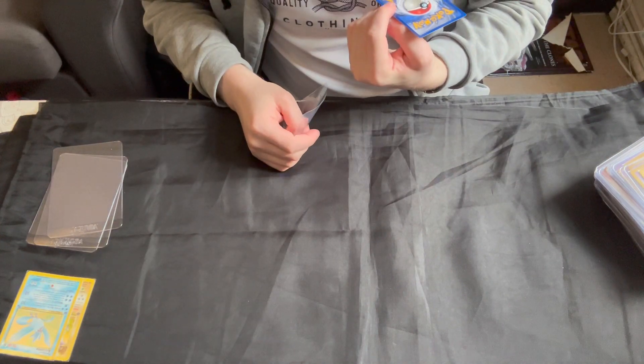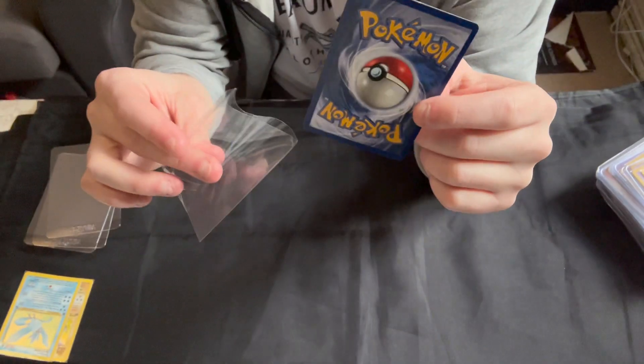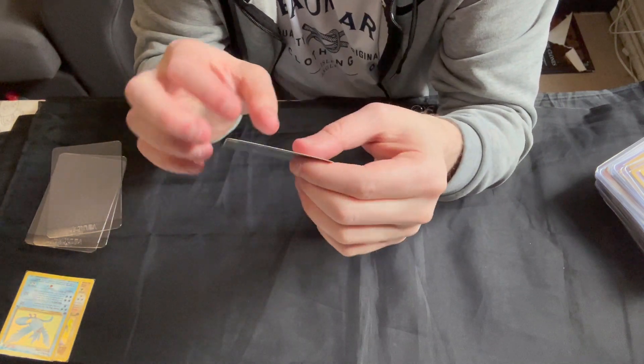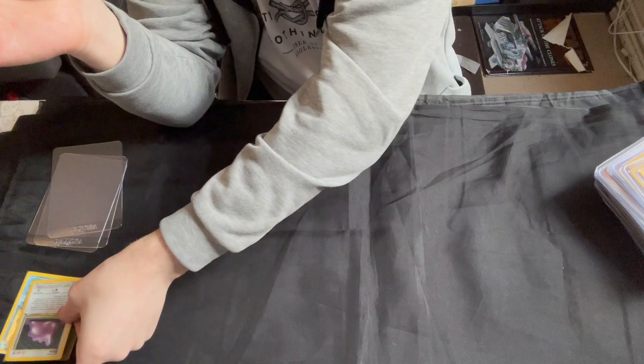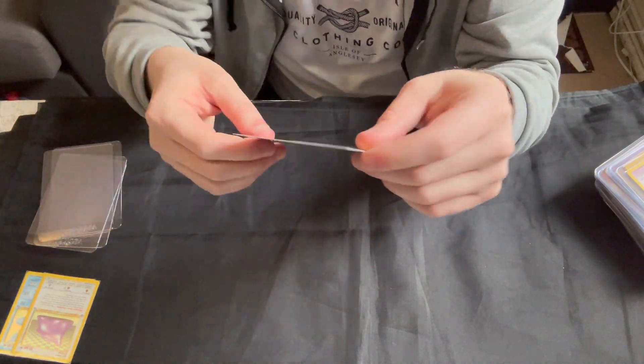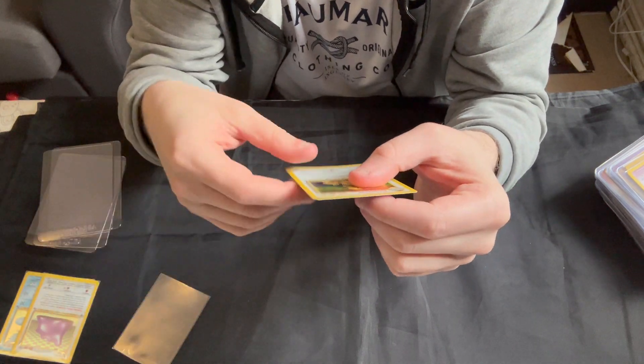I would say this bit of whitening along the top is kind of between near mint and light play. Depending on how I want to push it, I'd probably go on the side of caution and list that as light play, but not one for grading. And we get into the two big ones — we have the Dragonite.